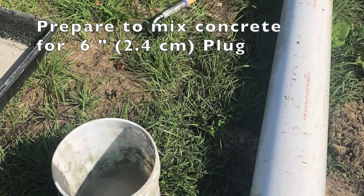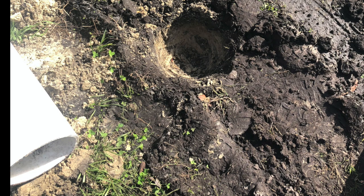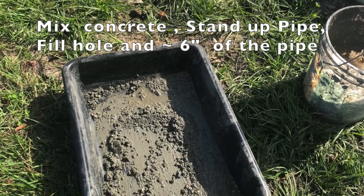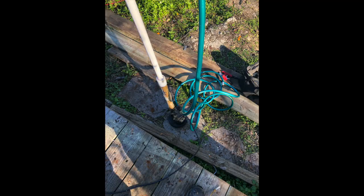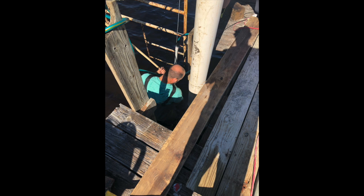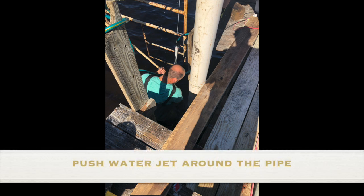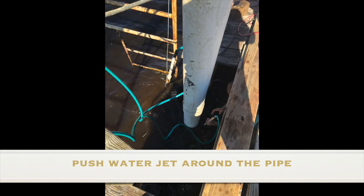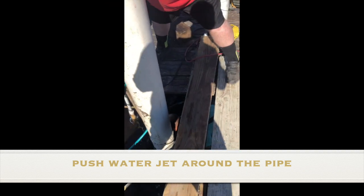Here we have the pipes. We create a plug at the end of the PVC pipe by digging a hole and placing the pipe vertically, filling in about six inches of concrete plug at the bottom of the pipe. You mix the concrete and build the plug. Here you have the submersible pump used to hydrojet the PVC pipe. You push the water jet around the perimeter of the pipe, and as you're going around and around, the pipe will just keep going down into the sand.